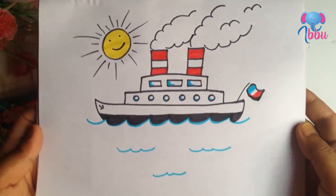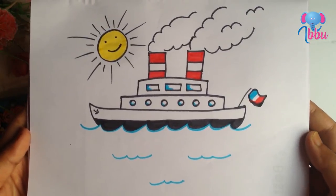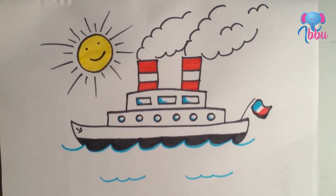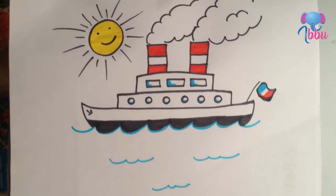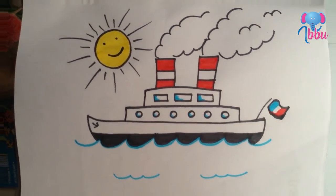Hello friends, welcome to our channel. Today we will learn this very simple and cute shape drawing. If you are a new viewer, don't forget to subscribe because we upload new drawings every day. So let's start.